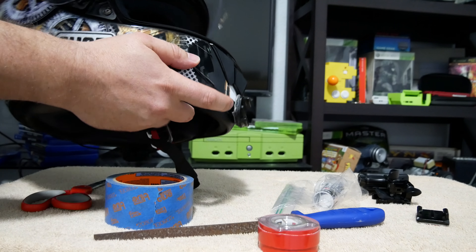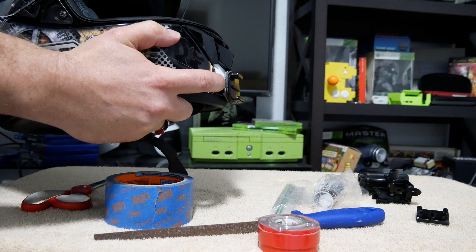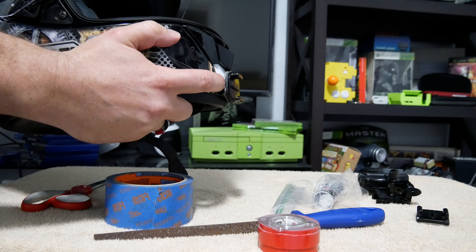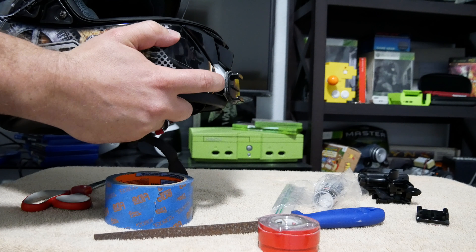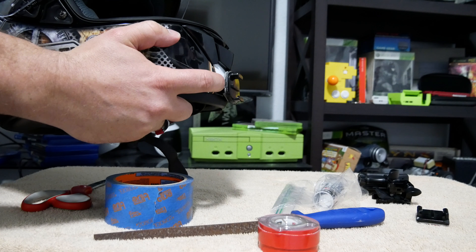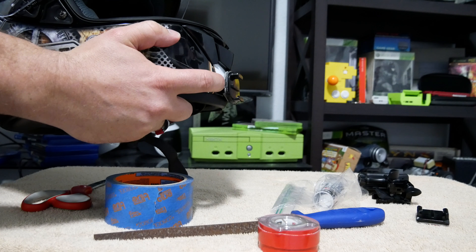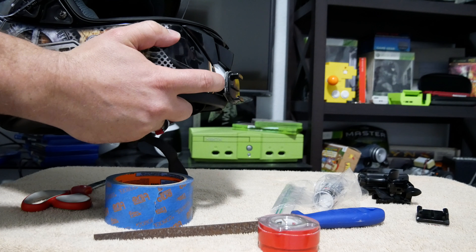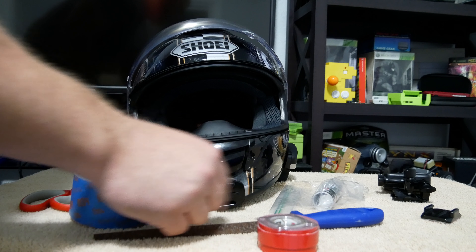Anytime I go on different forums or when I see other vloggers' videos, a very common question is how do you mount the GoPro or your action cam to the chin mount? What chin mounts do you use? I know there are various options out there. I've seen people using straps, I've seen people have some type of bar that they've screwed in. But what I'm going to show you is a really simple way to mount your GoPro to the chin of just about any helmet.